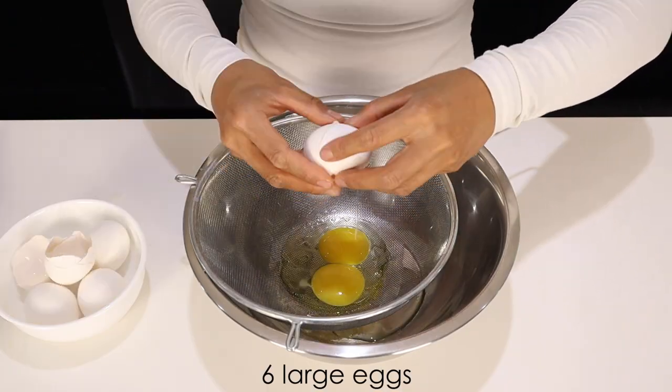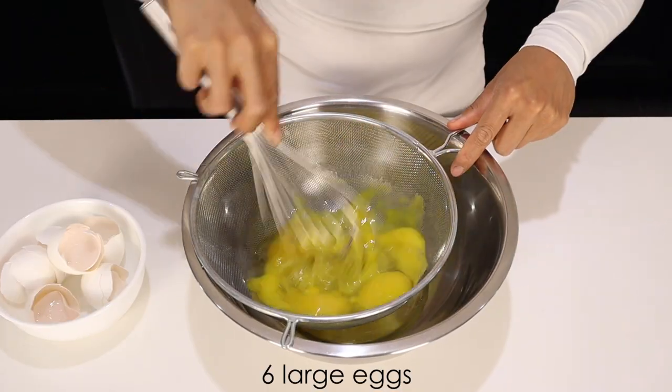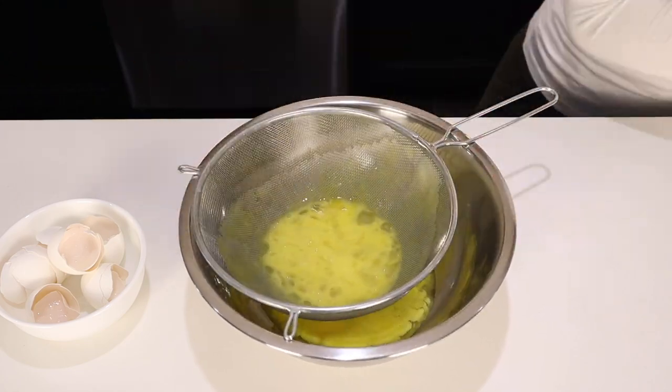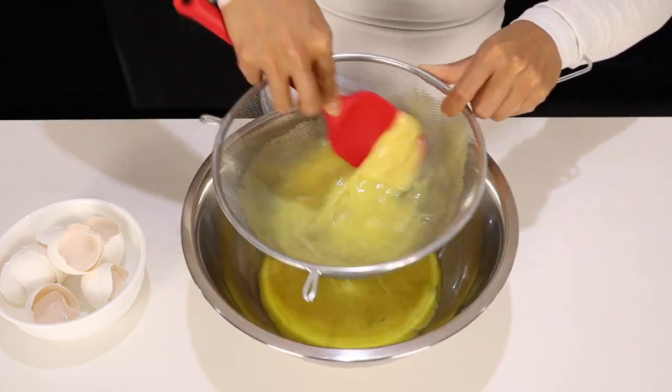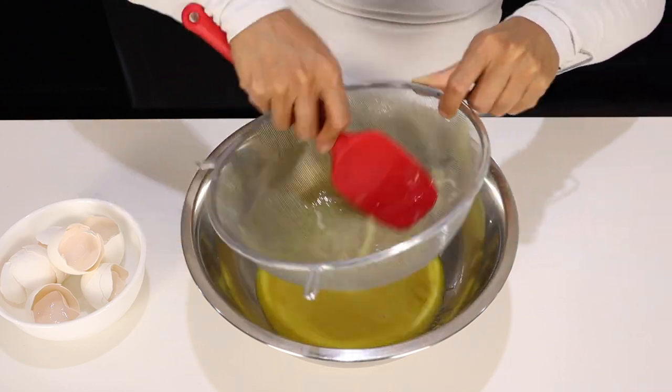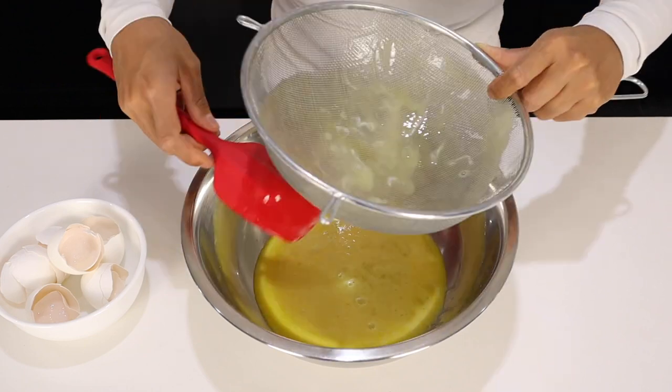We're going to start by cracking six large eggs into a strainer. Using a whisk or a spatula, push the eggs through. Try not to incorporate too much air here. Take your time, so that way all you're left with is the protein membranes.